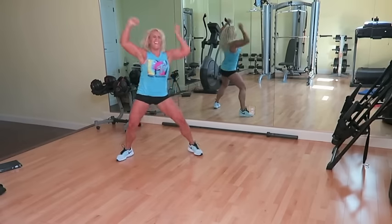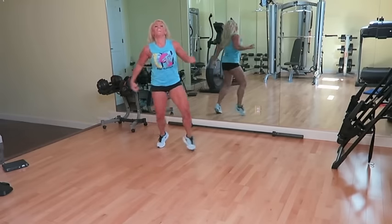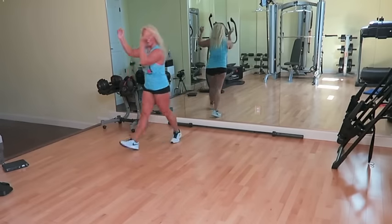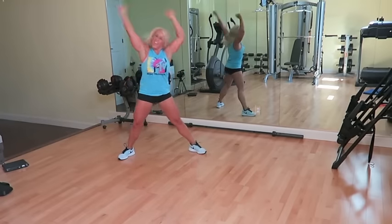All the way up now. Sashay, circle those arms right in the center. All the way up. Sashay corner. Circle those arms at the chest, and then party arms. Hold your heart right to center.